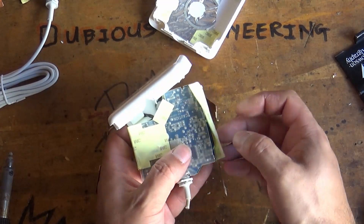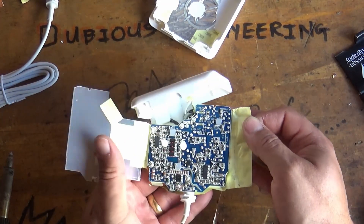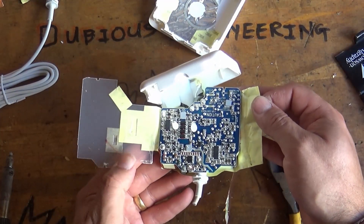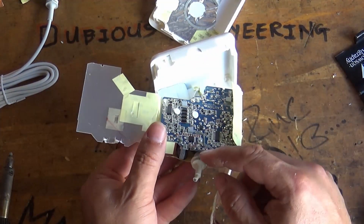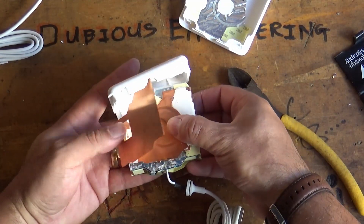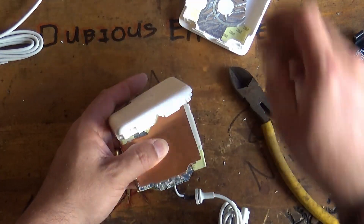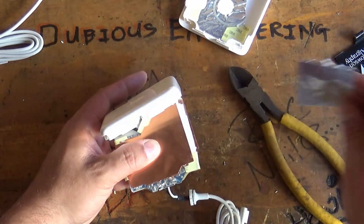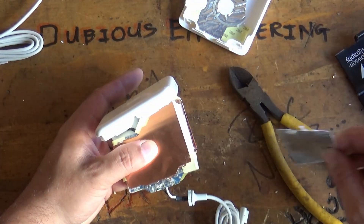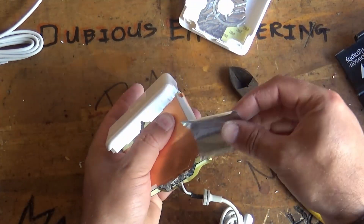If you just go ahead and peel back that 3M tape, you can open up this plastic bit of insulation, exposing the PCB. For these guys, once you've got them closed back up again, if you have the luxury of having some silver tape, you could go ahead and put a little silver heat resistant tape around them.